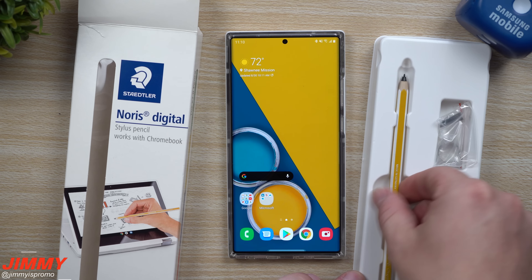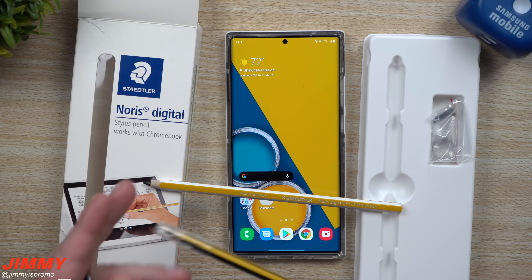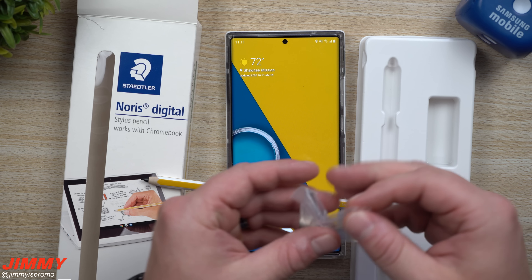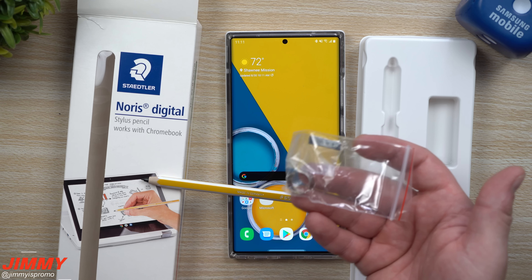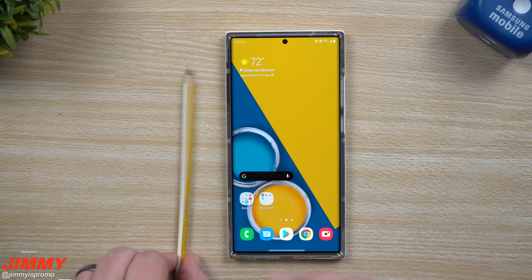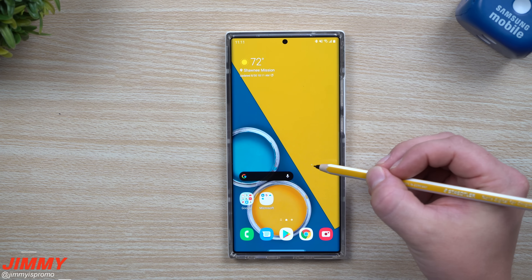When you take this out, you can see there is not going to be that little cover that was part of the old one, but everything works the same way. It's almost the exact same size. It says 'Digital Pen for Chromebook,' but again it still works with Samsung. Over here you'll also have extra additional tips and the little tip ejector tool, so you'd be able to pull out a tip if you use it so often that the tip goes a little dull and flat.